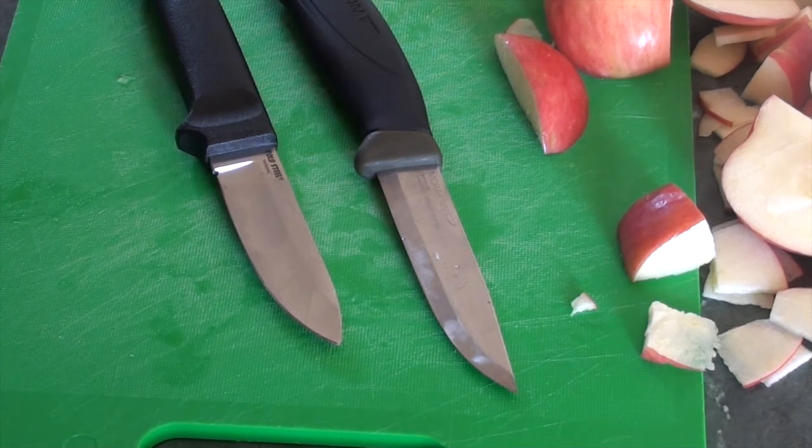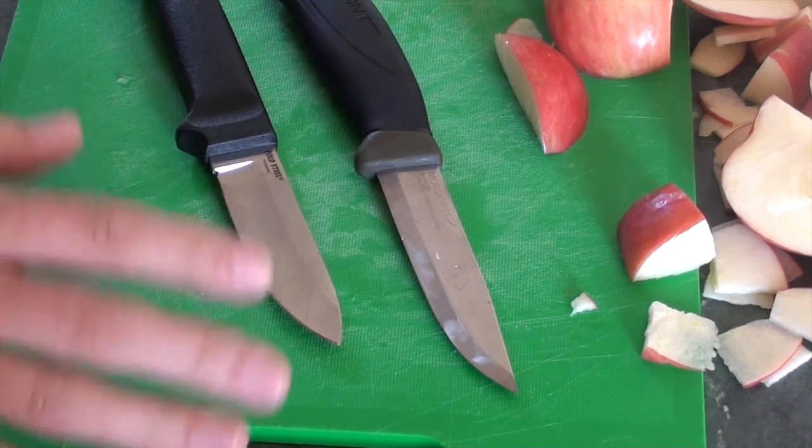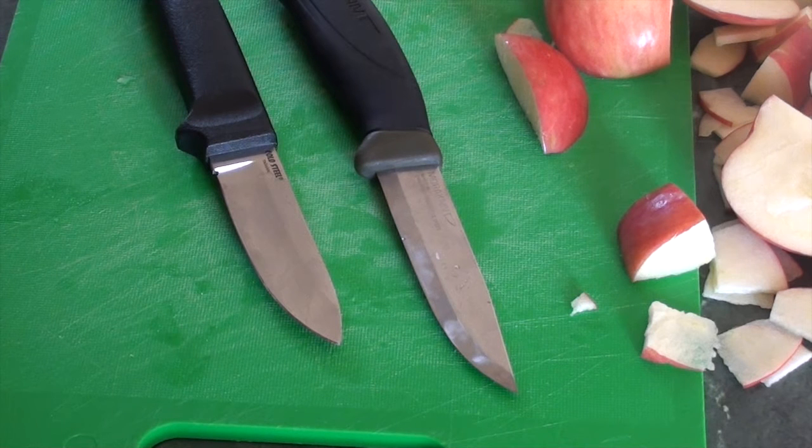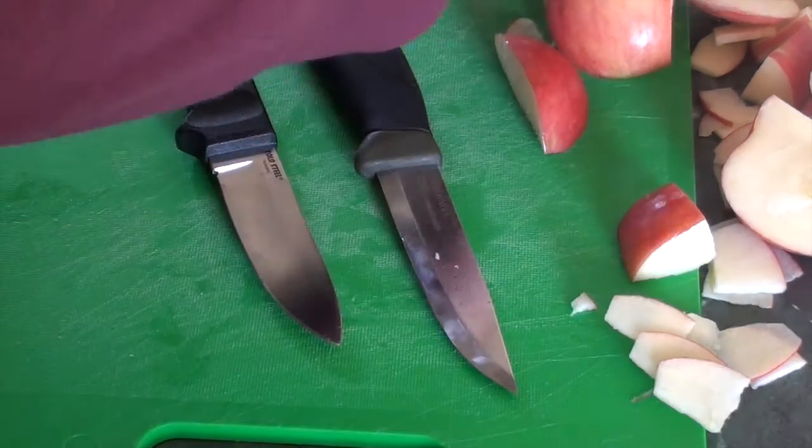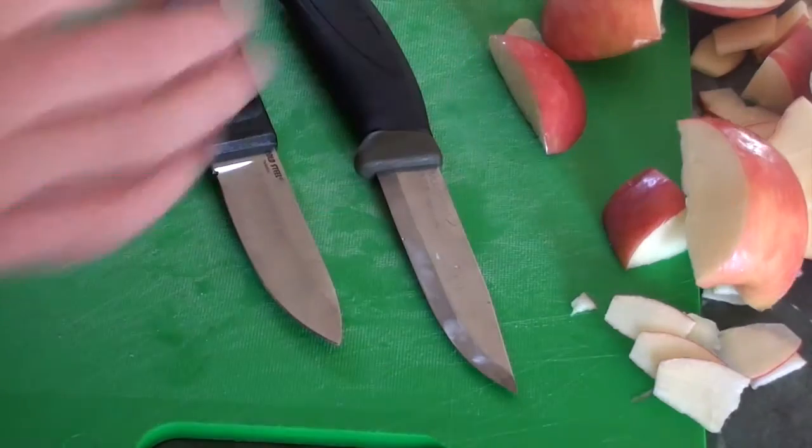In the food test, I'd probably give the slight edge to the Cold Steel. It cut the whole apple a lot easier. The Mora sort of wedged it and chunked it apart a bit too much. But with fine cutting of thin slices, they did about as well as each other — the Mora was actually a slight bit easier there. But whole-apple cutting is something you'll do more often, so for that I'll give a slight edge to the Cold Steel.